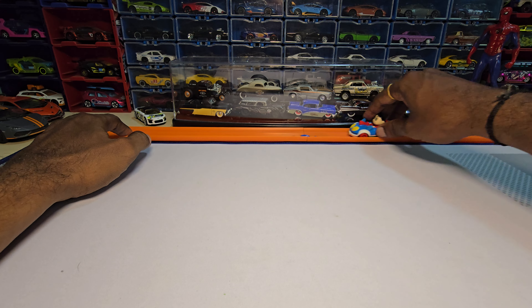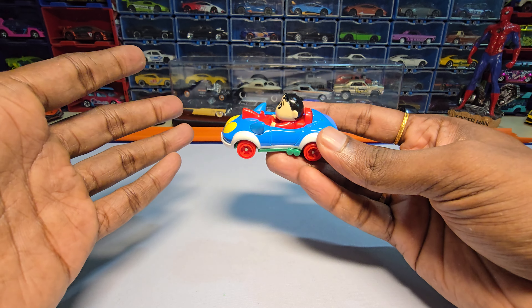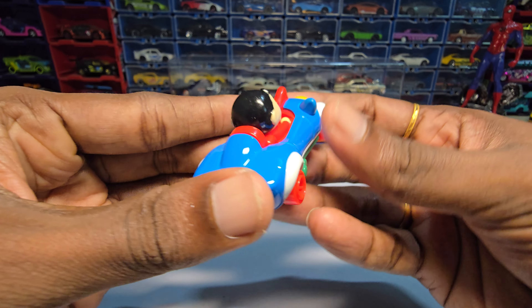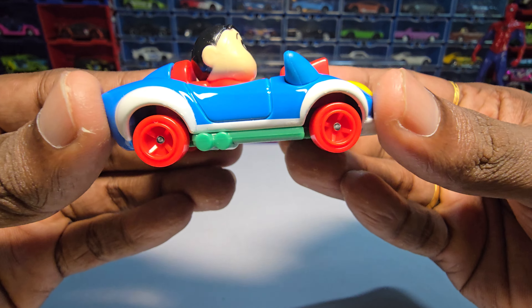We are not going to play with Tomica — I'm not going to play with it at all. I'll just take it out of the box, hold it in my hand, look at it for five or ten minutes, clean it, and then keep it back in the box. You are supposed to admire these castings, not play with them — at least, I don't do that.